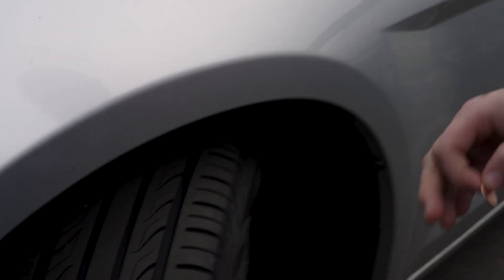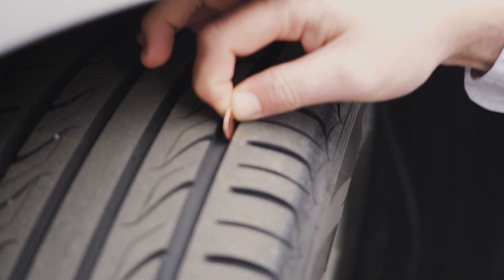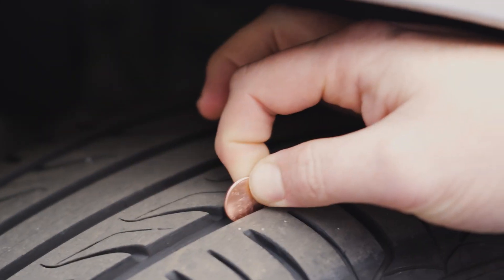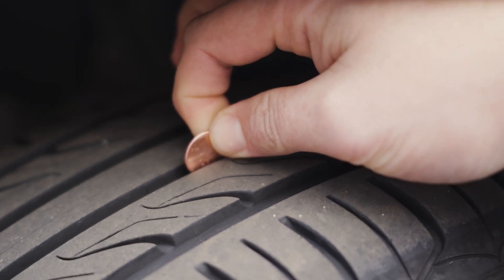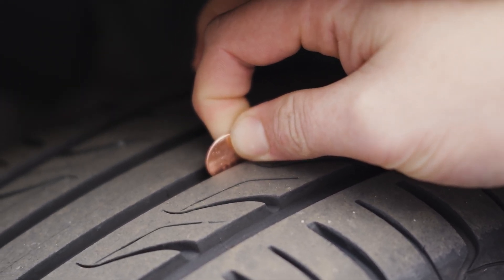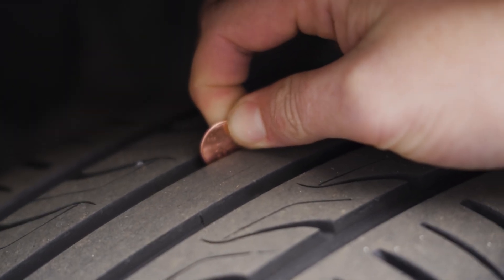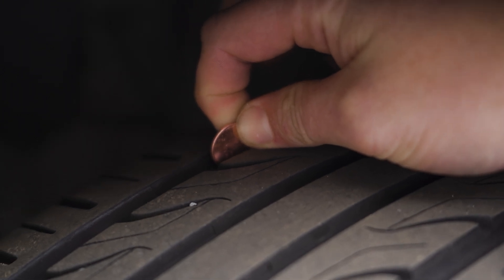Now I've got a common vehicle tire — this is actually my personal car. Again, I'm putting the penny in and I can cover the head of Lincoln. I'm going to check a few different spots, but these tires are good to go. It's well over 2/32 of an inch, so I definitely feel comfortable driving around in the little bit of snow and rain we have, because these tires have a good grip.